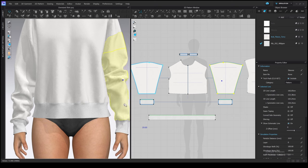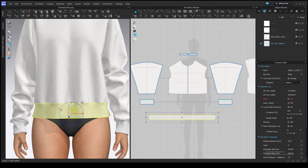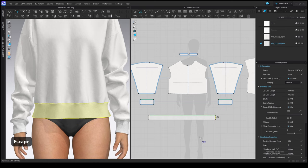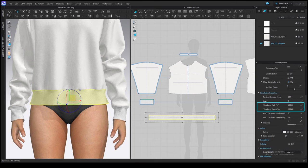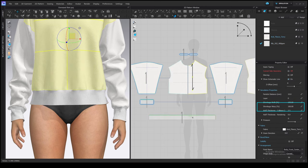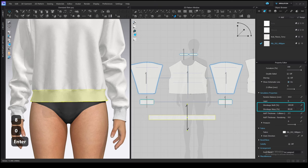Usually it happens that you need to change the width or height of your patterns in the process. We drafted the waistband at 100 cm in length, but now I see it would be great to make it a bit shorter. You can extend or shrink the side edge on the pattern, but it's not very convenient because you'll need to simulate and fix it in the 3D window each time you change it. The other way is to select the pattern and adjust the Shrinkage Weft and Warp values in the property editor. Weft and warp relate to the grain direction — the grain line represents the warp thread, and the perpendicular thread is the weft. If you make the warp value smaller the pattern shrinks vertically; if you make the weft value smaller it shrinks horizontally.